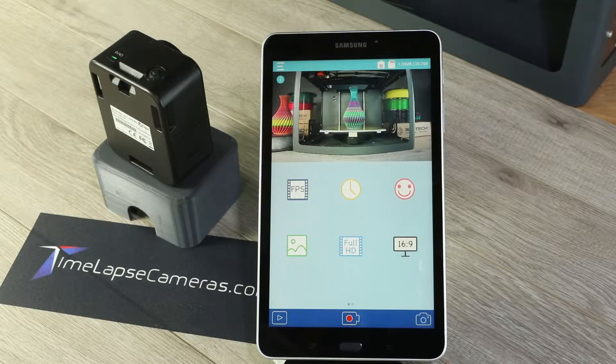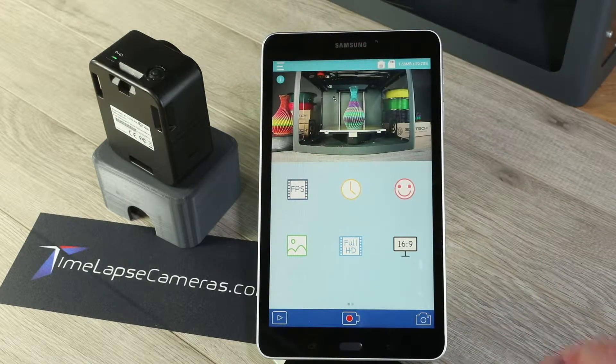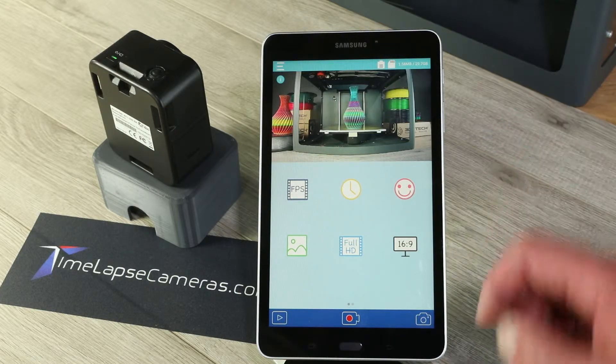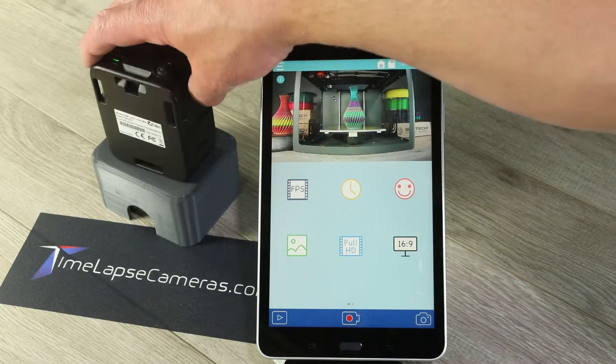An amazing feature of the AFITIS ATL 200 time-lapse camera is image alignment. So if I wanted to remove the batteries or take the card out for downloading, more than likely I have to move the camera. So what I want to do is take a snapshot. Got it. Now I can move the camera.